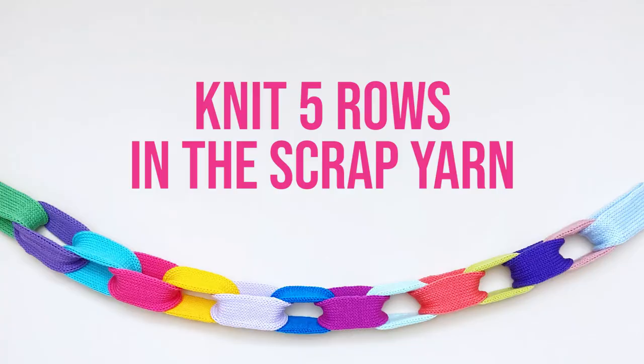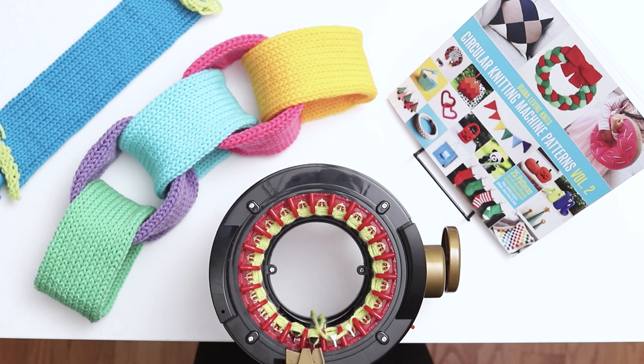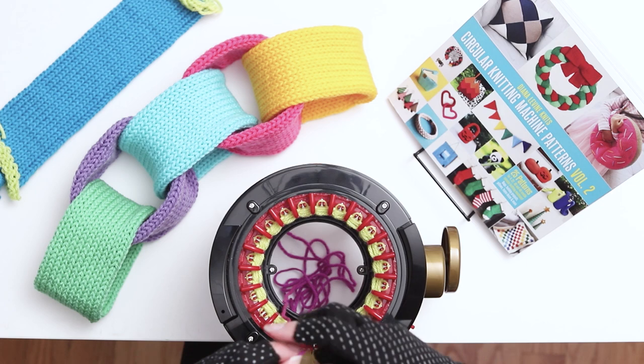When you finish 5 rows, cut a short tail in the scrap yarn and throw it in the middle of the machine to the right of the first needle. Then grab your main color yarn and throw a very long yarn tail in the middle of the machine, and place the yarn tail with the scrap yarn tail between the same 2 needles and place the yarn into the yarn holder.